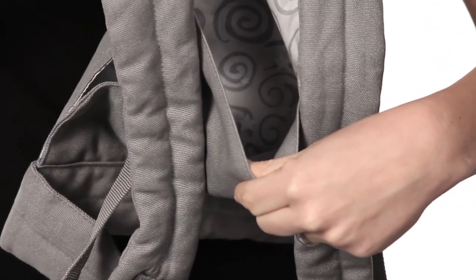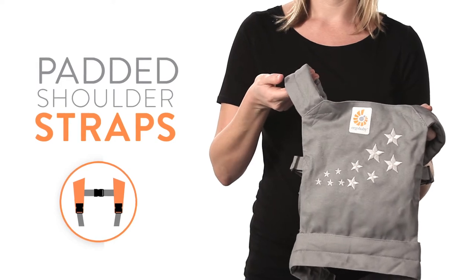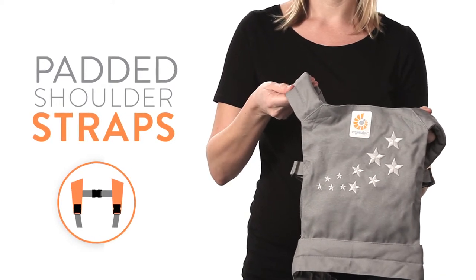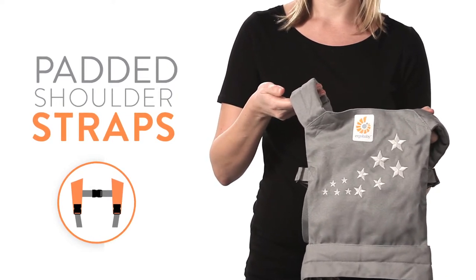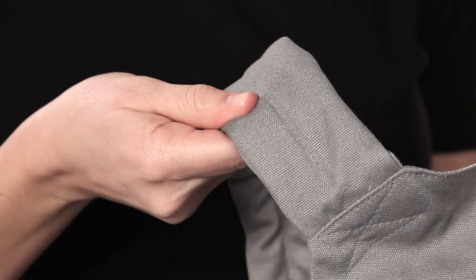The doll carrier has a fabric sleeve to keep the passenger securely in place. Like your Ergo Baby carrier, the doll carrier features padded shoulder straps so little ones can comfortably tote dolls as they play. And of course, all dolls are carried in an ergonomic, seated position.